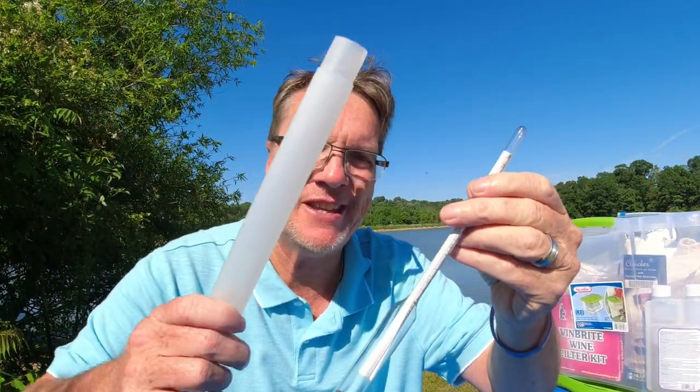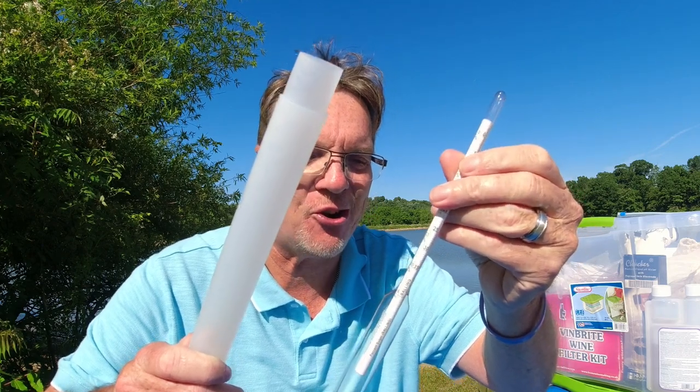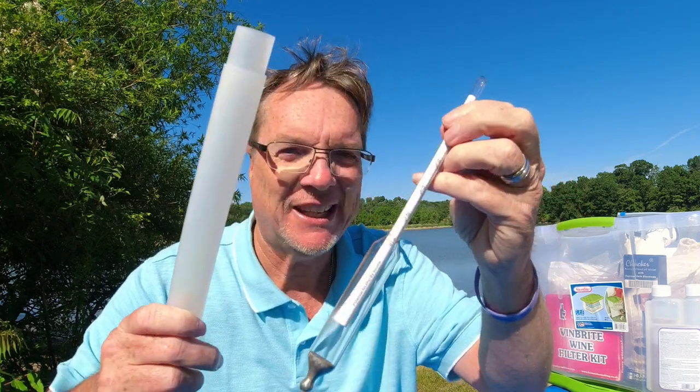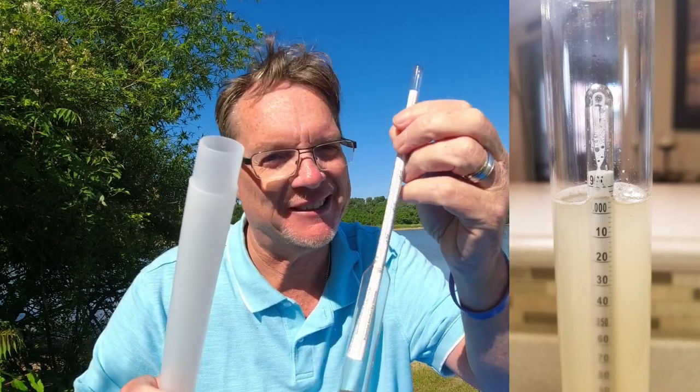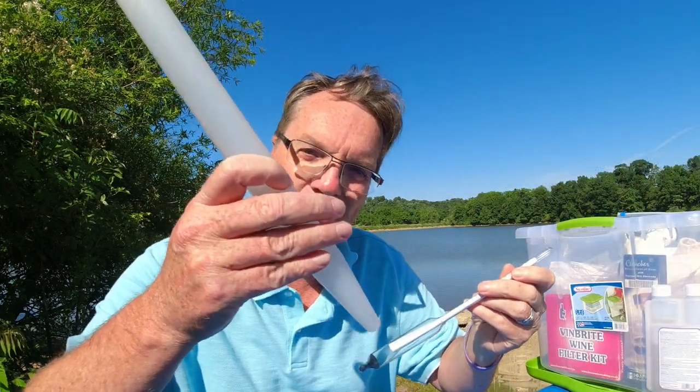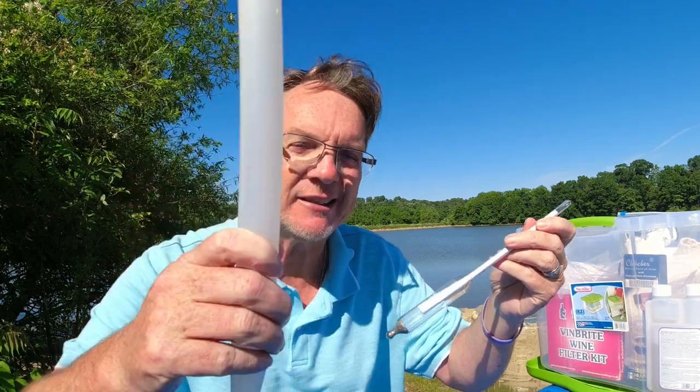This one's a must — it's a hydrometer. This is what's going to test your alcohol levels by volume. If you want to know exactly what your alcohol content is, I strongly recommend one of these. I wouldn't miss this one. Also get a protective case to help protect it.